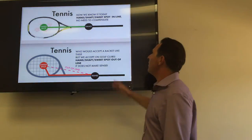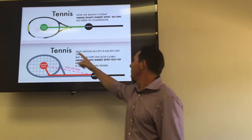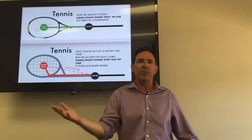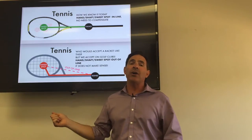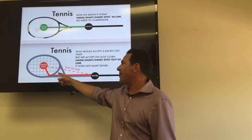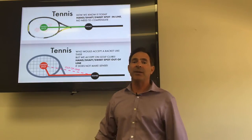Look at tennis again — arm, hand, racket, sweet spot. Now look at this: arm, hand, racket — jacked up, out of line. Nobody would buy a racket like that. It's not going to work. You'd have to make all kinds of accommodations with your wrist and muscles, and it would be very difficult to hit a straight shot, let alone one with any power. It just doesn't make sense — and it doesn't have to be that way in golf either.